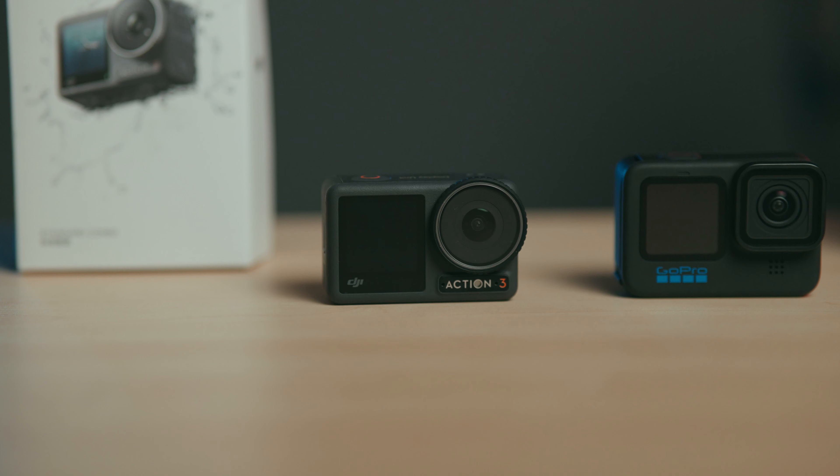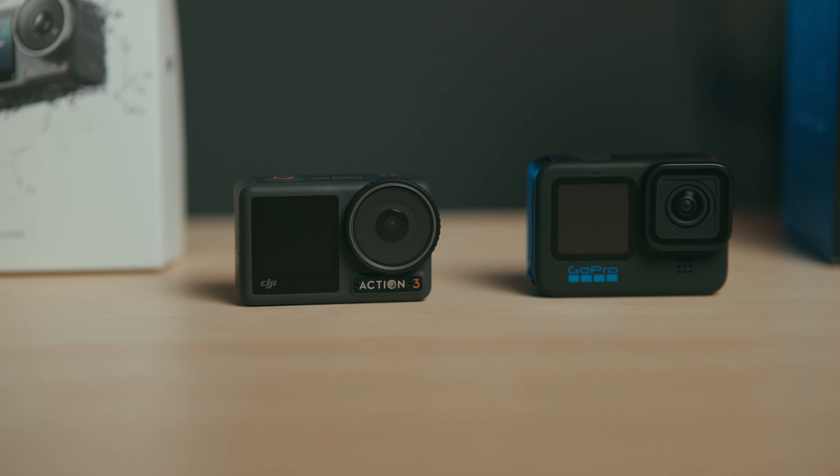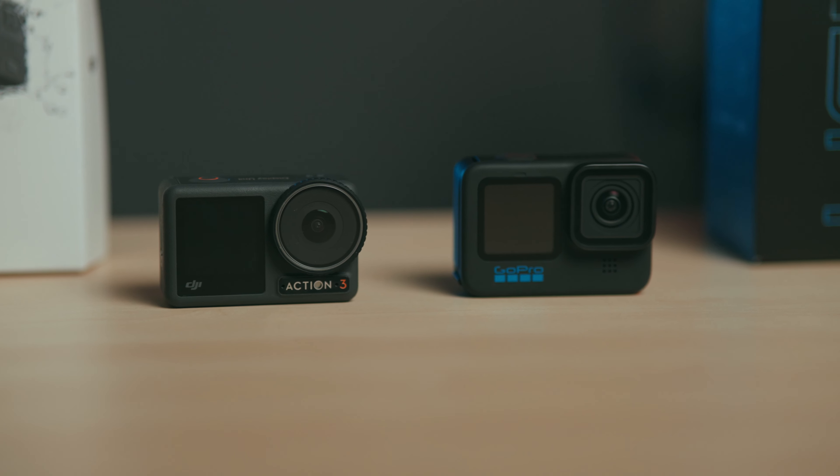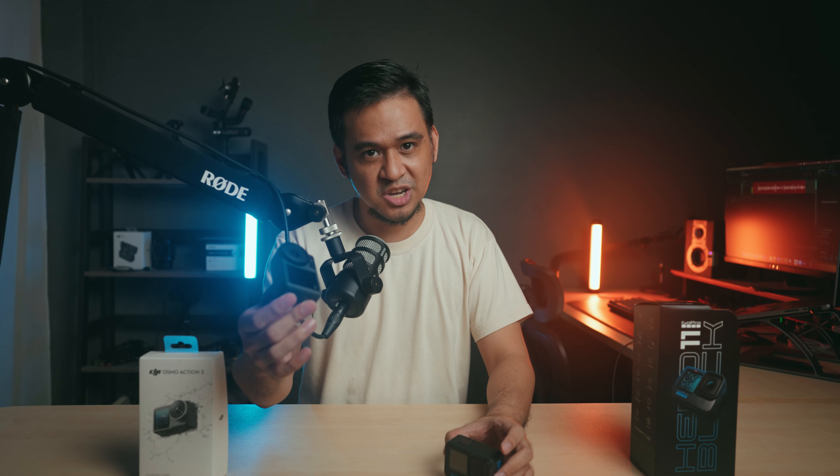I just want to get one thing straight — I will not discuss each of the pros and cons of these two cameras, as there are already a lot of videos on YouTube that tackle those. But to give you a gist: the GoPro has better image quality, hands down. When it comes to ease of use, the DJI Action 3 is better, and if you've been a previous GoPro owner like me, you wouldn't be surprised.